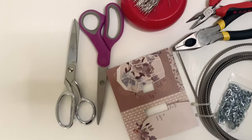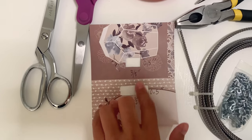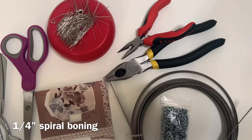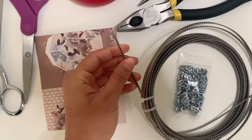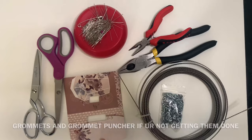Some supplies you will need are fabric and paper scissors, the sewing pattern of course, and a bias tape turner — I made mine. You'll also need some spiral boning and tips, wire cutters, pliers, and obviously pins and a sewing machine — basic stuff.